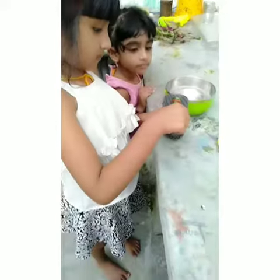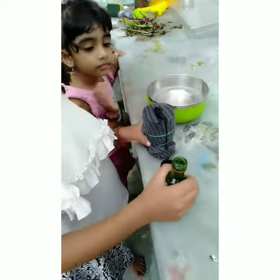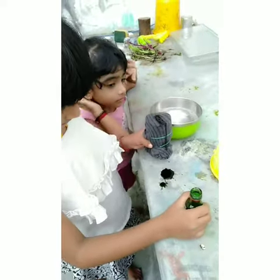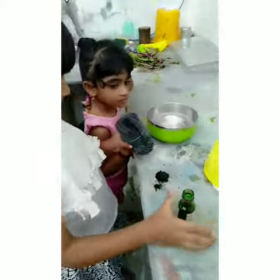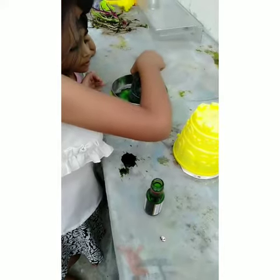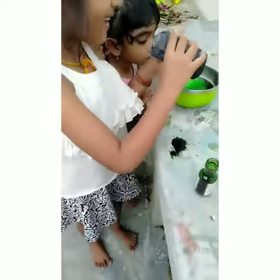Okay, shall we start now, Darsina? Yes! Okay, pour the food coloring on top of the stocking. Then okay, you can touch it into the water — the soap water. Okay, then blow!